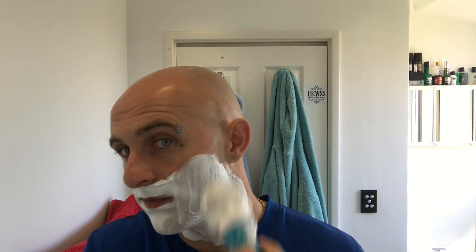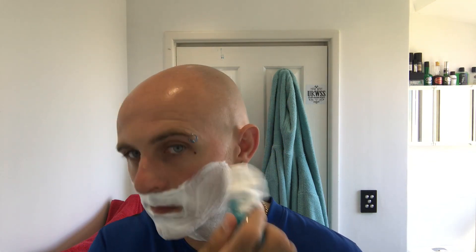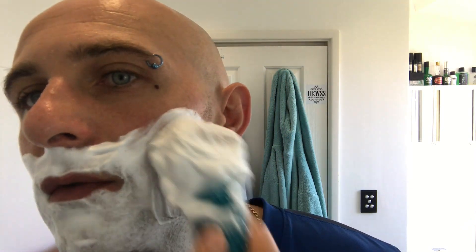Already I can feel this cooling on my skin, which is good. I love menthol. There's no real vapour coming from it — I'm not getting any vapour at all. Nothing wrong with a bit of menthol vapour. This makes a beautiful lather. Absolutely beautiful lather. I'm always apprehensive with hard pucks, more so since I've been using the Colonel Conk soaps, which I've now moved on from. I used to struggle a little bit with Colonel Conk until I got my lather technique right.